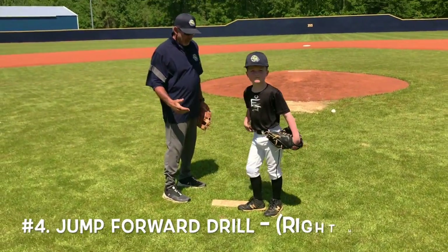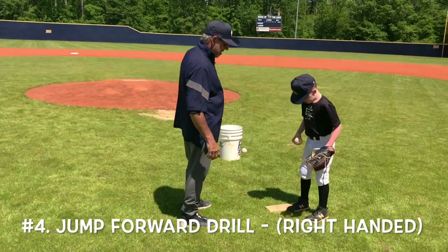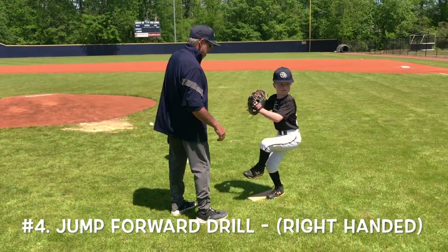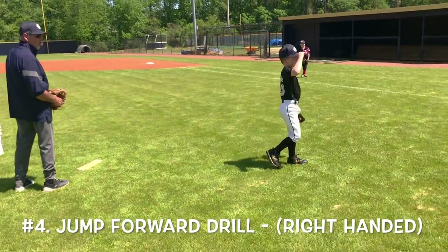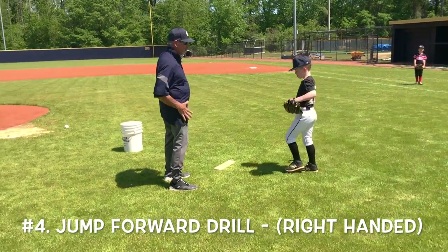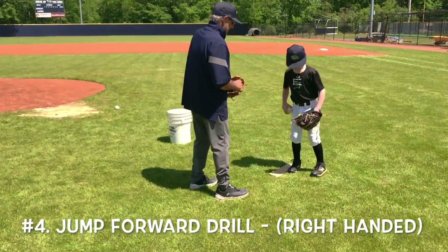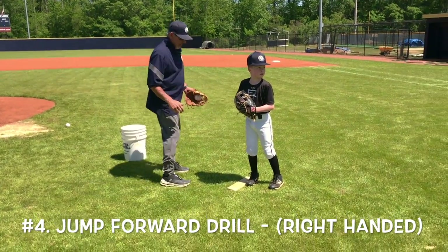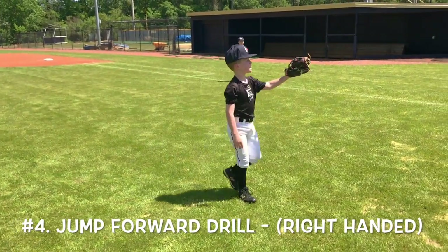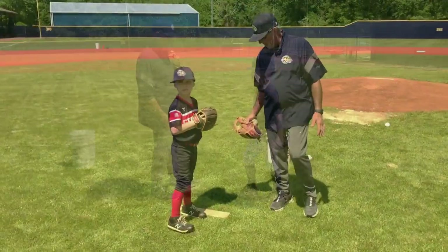Dylan does the jump-forward drill. Get yourself set, pick the front leg up — big jump and throw. Perfect strike right there. Making sure his back leg stays out, getting that big jump, feeling the support of his back leg and then driving off. One more time — get your balance first, jump forward, balance, and throw. This really helps kids feel the power in their throw when they're using their body the right way.